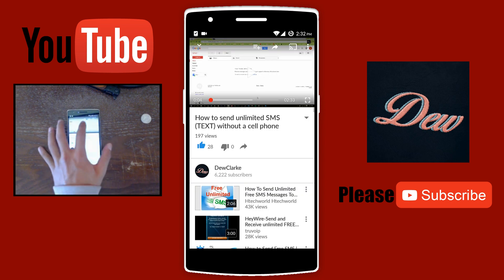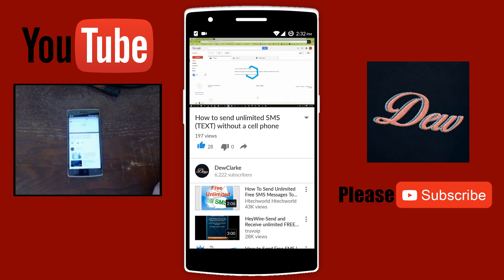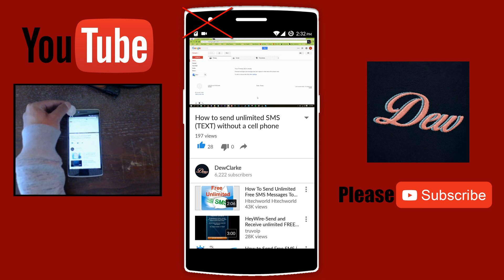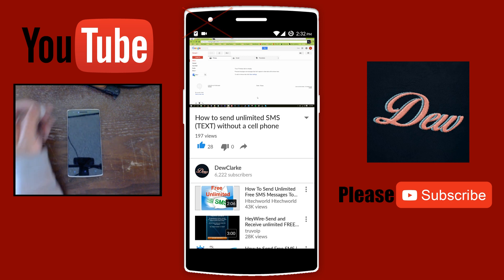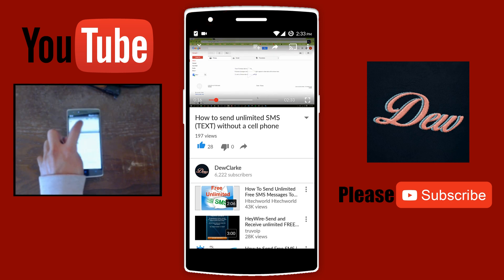Now if you go back to YouTube and play the video, and if you cover your sensor, as you can see the video is still playing in the background. So if this is in your pocket, you can still listen to your music when you're running and doing activities and stuff.